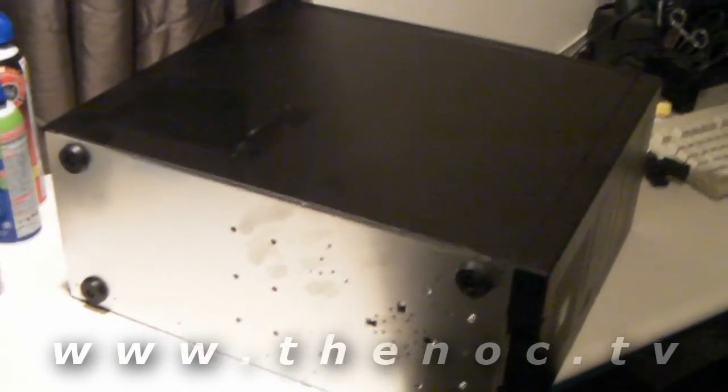Starting with the case, the first thing you want to do is go ahead and set it on the side. There will be two thumb screws on each end of the side panel — we went ahead and taken those off. And you want to just simply slide the panel to the back of the system, then lift it up slightly and pull it away.